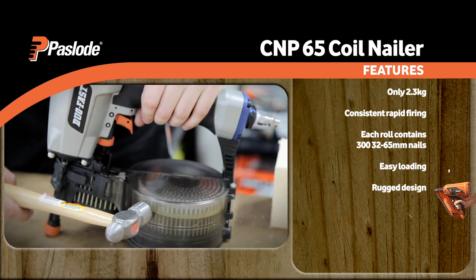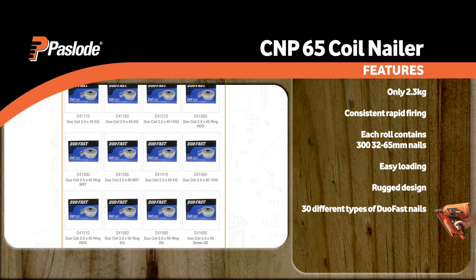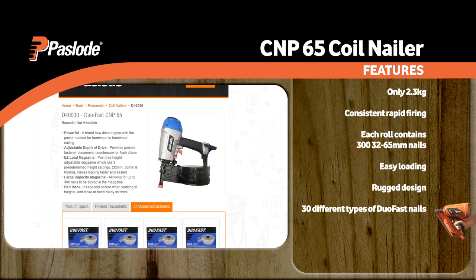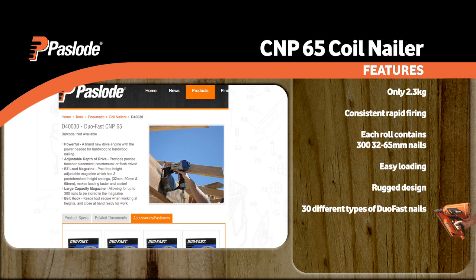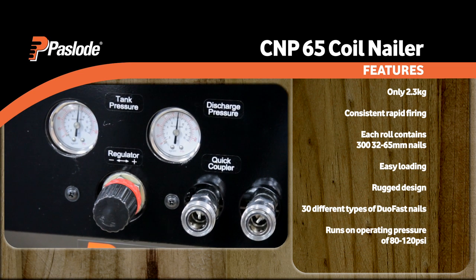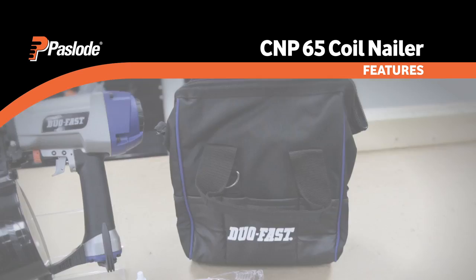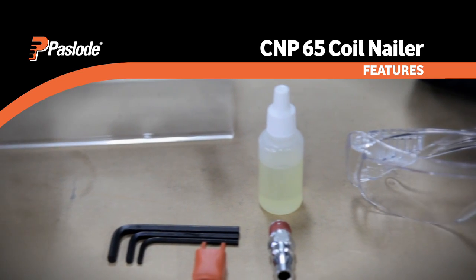There are over 30 different types of DUOFAST nails available for the coil nailer, including a range of shanks such as ring, screw and smooth, and finishes like mechanical galve, electro galve, pot dipped galve, stainless and bright. The coil nailer runs on an operating pressure of 80 to 120 psi. For best performance, operate with the Paslode range of nailer-specific compressors. Please note that the CNP65 coil nailer will need to be oiled before use.